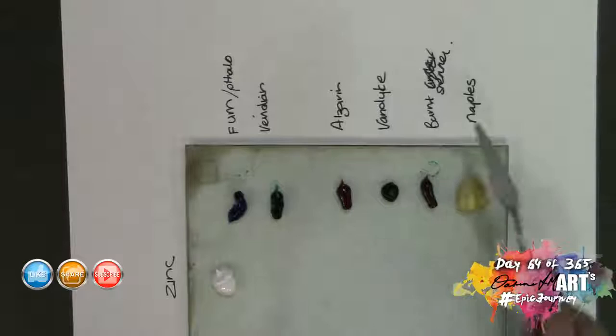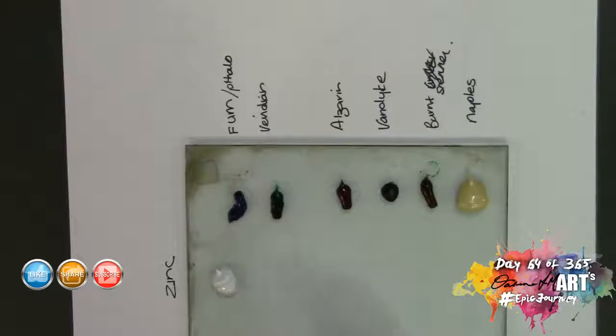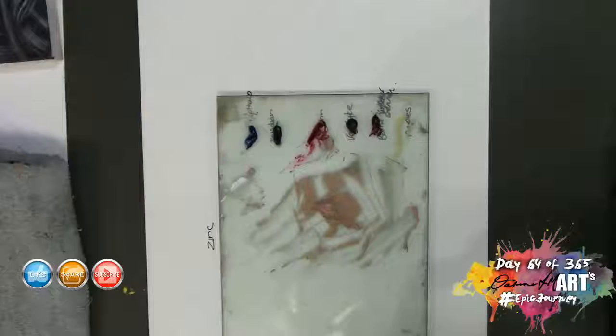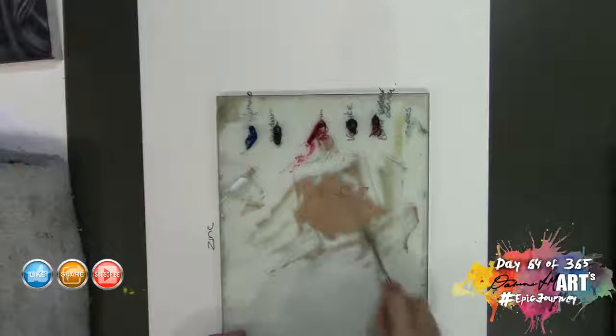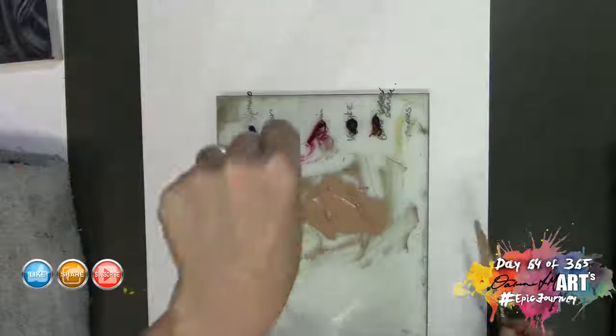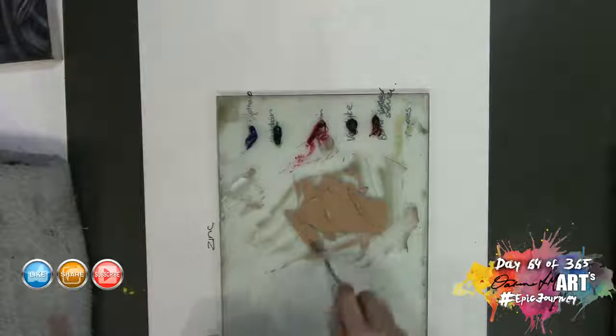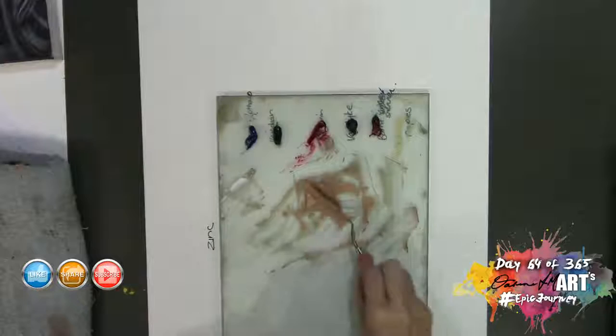All I'm going to do now is mix a single flesh tone. I'm going to start off with quite a lot of naples yellow and start matching to my own flesh color. There we have a pretty good realistic skin color. Let's test it against my hand — looks almost exactly my skin color. That's fine when you've got a skin color you can use as a palette; if not, you're probably going to have to match to something else.